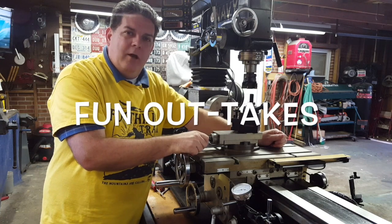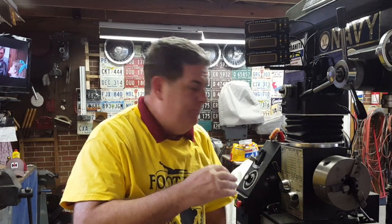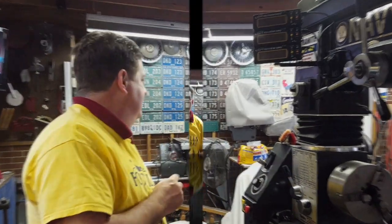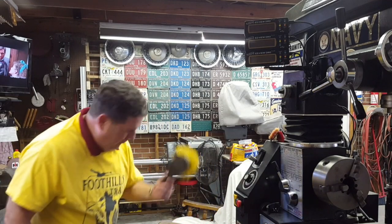Hey guys, I appreciate you watching this video and I hope you come back for the next one. Remember, we were working on taking the... Hey. Hey there. You want me to get it? Alright, go on, go get it.